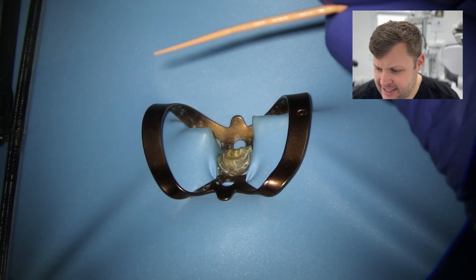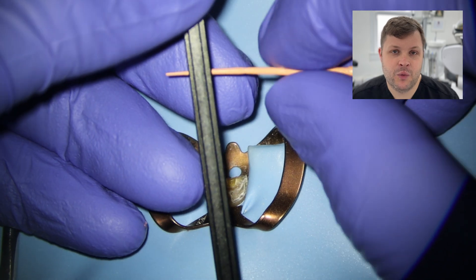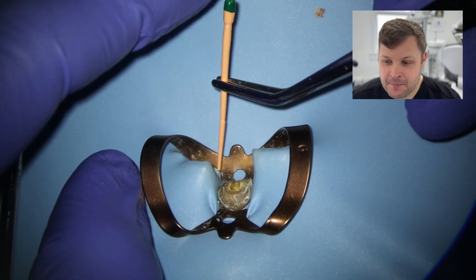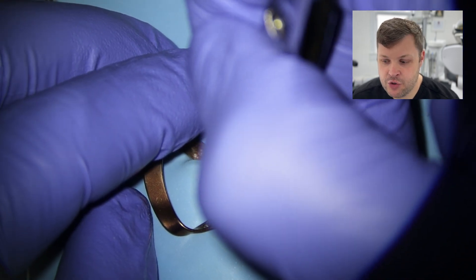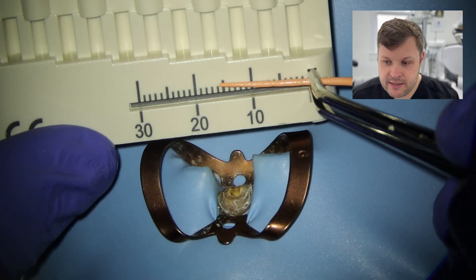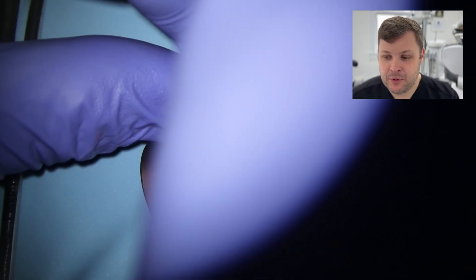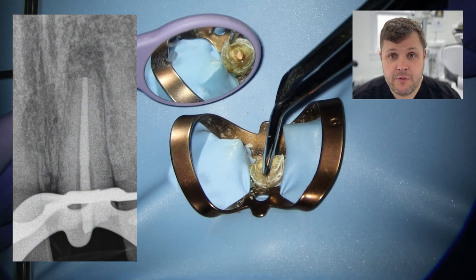I'm going to get a large-diameter GP point and guesstimate the apical diameter. I'll be conservative — I've got a GP cutter here that cuts the GP to a certain diameter. I've estimated the apical diameter is size 60, cut it, fitted it to length, and I can feel that snug tug-back. Picking it up with tweezers and measuring the length, it's 15.5mm — I just guessed correctly. We're going to snip it off and take a comfort radiograph. It looks fantastic — to length, looks nice.